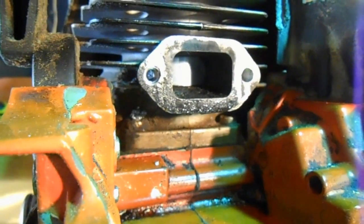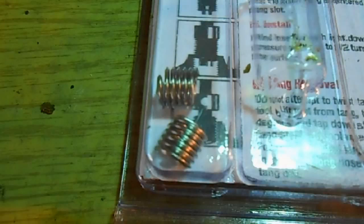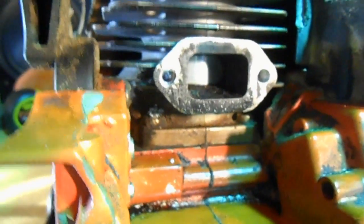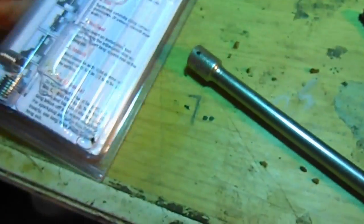If you're not familiar with helicoils, I think some people refer to them as kingserts. They are a replacement thread. You buy them in a kit — comes like this here — comes with this tool, the tap, and the helicoils. Helicoils look like this.